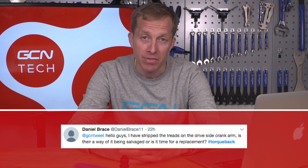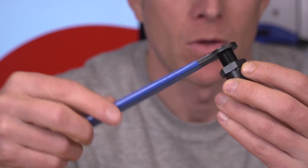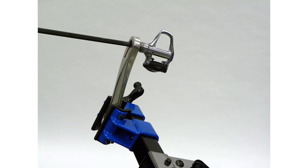Daniel Brace asks: I have stripped the threads on the drive-side crank arm. Is there a way of it being salvaged or is it time for a replacement? A stripped thread is an absolute nightmare. You haven't said if it's your pedal thread or the old-school crank puller thread in the centre. Let's assume it's your pedal thread — the good news is you can salvage that crank. Essentially you remove the thread with a special tool, then insert a bush or helicoil held in place with strong Loctite. It's a last resort, though; personally I'd look for a second-hand replacement so you have a matching pair and aren't relying on a glued-in pedal thread.